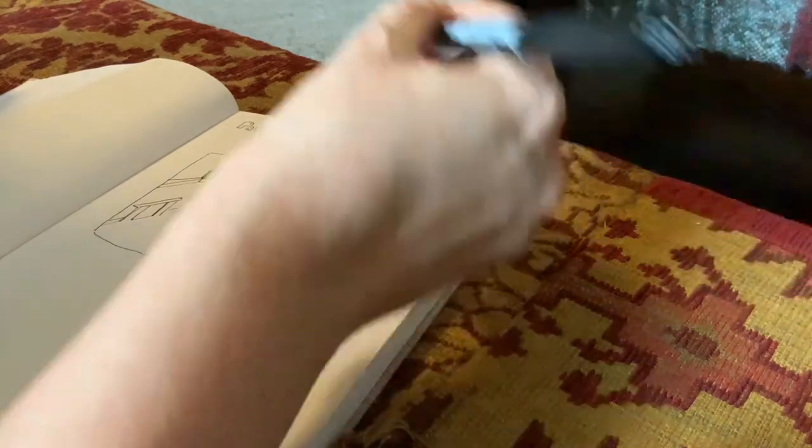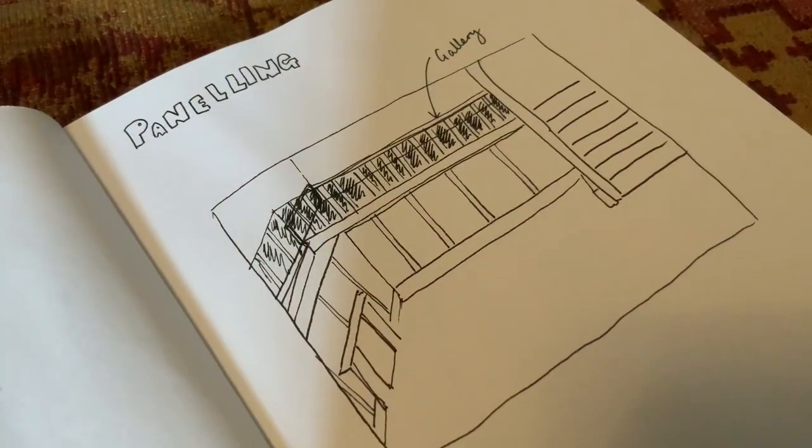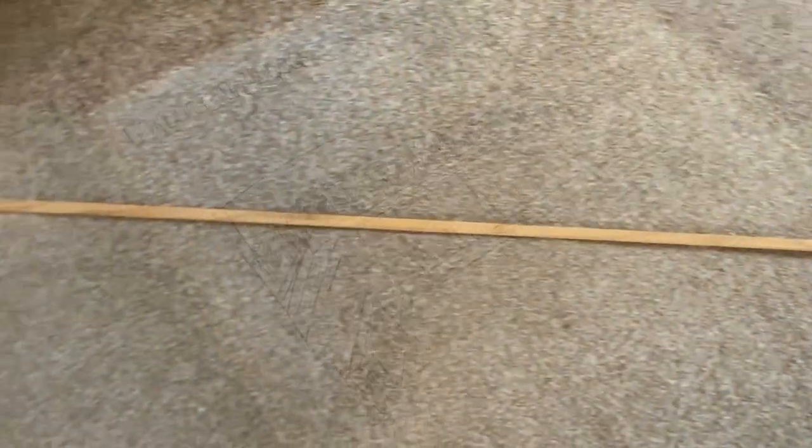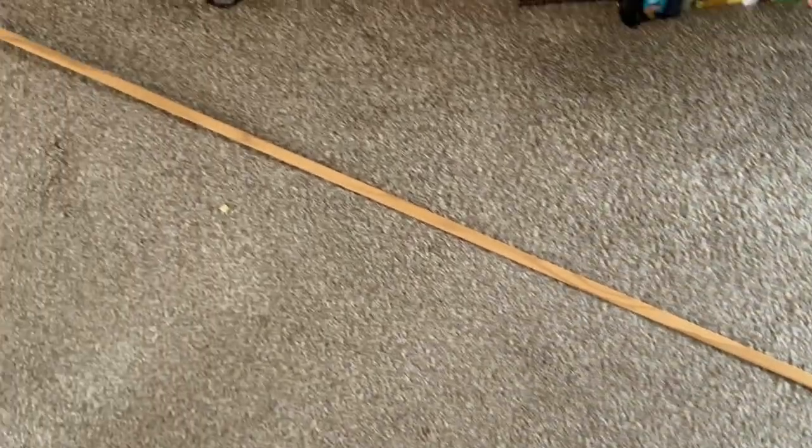So this is me doing a quick sketch - obviously it's not a very good sketch, it's only a really fast one to try and work things out - but I think this is what I'm planning on doing. On the bottom half I want panelling and the top half I want beams.